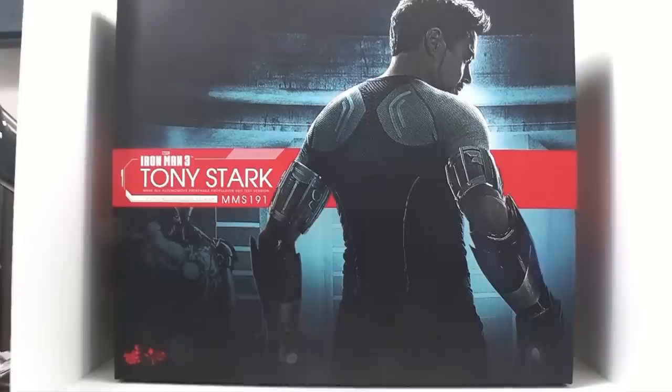This is Dr. Bonham and I'm just coming to you with another video review. Today, thanks to the folks at Sideshow Collectibles, we'll be taking a look at the new MMS-191 Iron Man 3 Tony Stark: the Mark 42 Autonomous Prehensile Propulsion Suit Test Version.